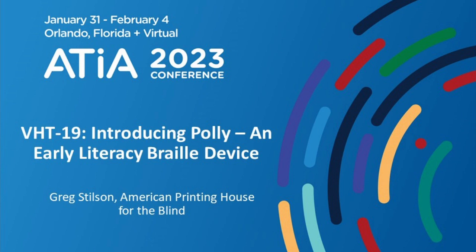What I'm going to do is just walk through the main menu and show you the simplicity of the device. It's designed for very early learners, so the speech is very simple to understand. It was recorded at the American Printing House for the Blind with live narrators — we're not using text-to-speech.